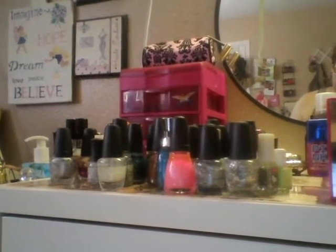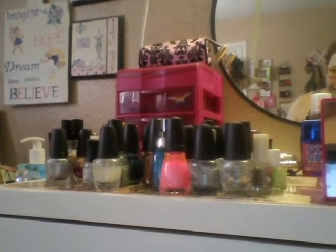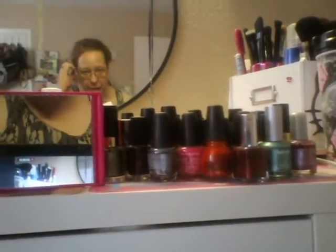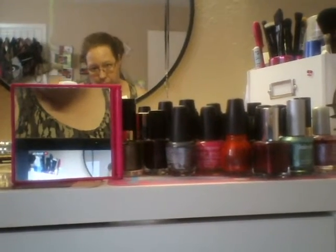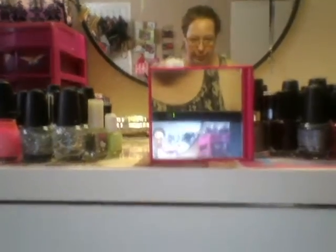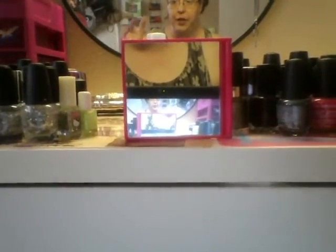These over here are my glitter nail polishes. I know I have a lot. Here are my regular glitter nail polishes, and I have the Hello Kitty mirror right there, because even though I've got my bigger mirror behind me, it's easiest to just do this. I hope you guys enjoyed this. Again, this is not a bragging video. Now, some of these I've got like maybe two or three of them, so let me grab the one that's got the label. Alright, let's get started.